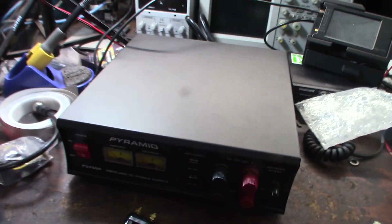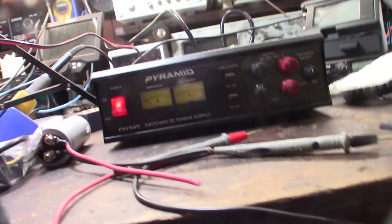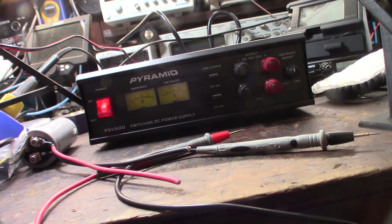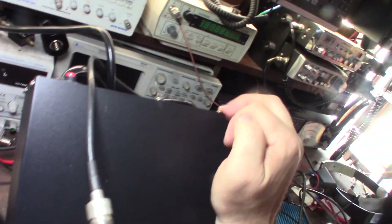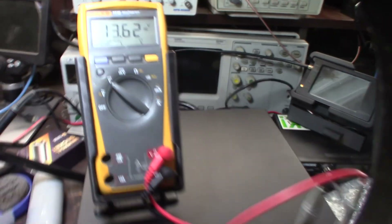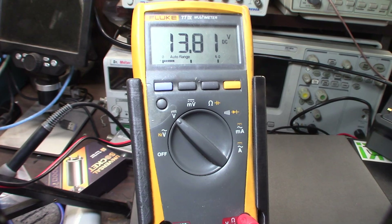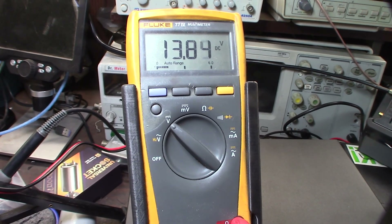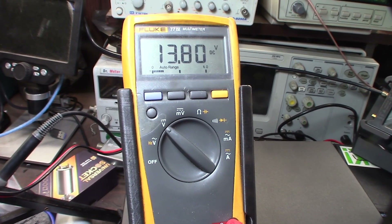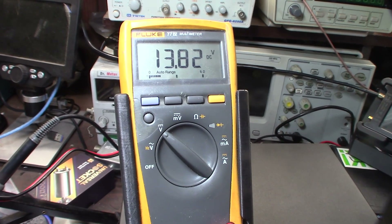Let's fire it up and see if it works. This would have been nice if it was backlit — let me check the box. Oh, there's an LED on/off switch, and the backlight is on the back. I'm getting 13.62 volts, but there is an adjustment knob, so I'm going to set it to the typical 13.8 volts, which is basically emulating a car alternator running at 13.8.